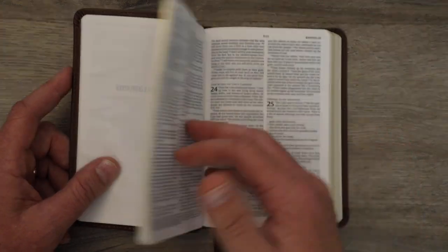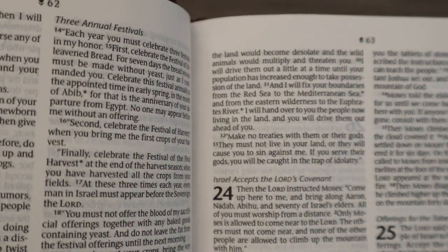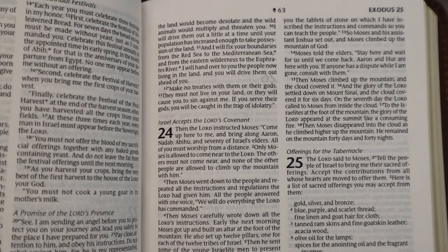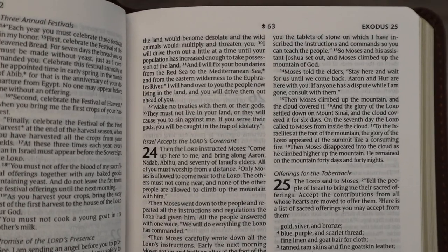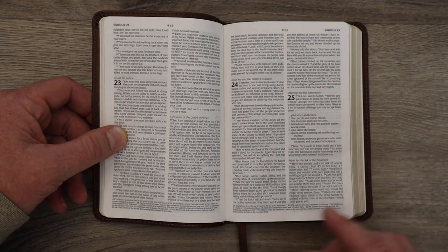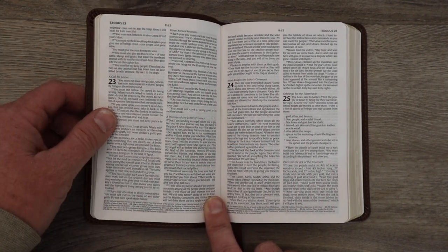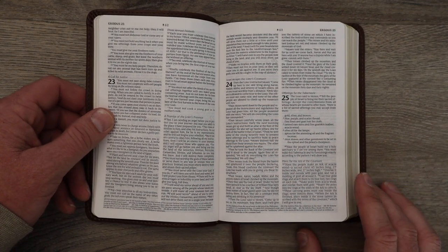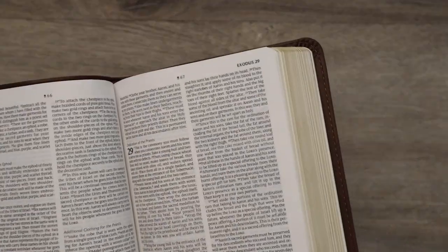You just need to know they do some of the work for you when it comes to the actual translation, which means instead of you going to do a word study, you're getting somebody else's opinion of what some of the words mean. And then we get into the text. This is a 6.5 point font — that's on the small side, I'm not going to lie. I have started graduating to like 10 and 11 point font. That being said, my eyes still work really well, and I'm holding this at literally complete arm's distance — about three feet — and I can read it just fine. So the font is not too small.